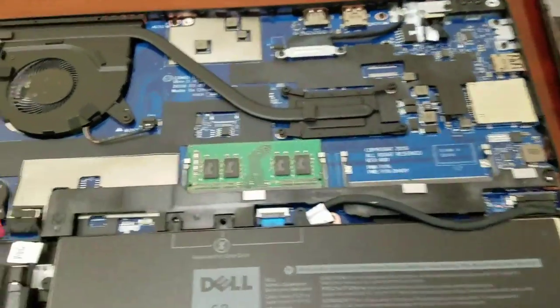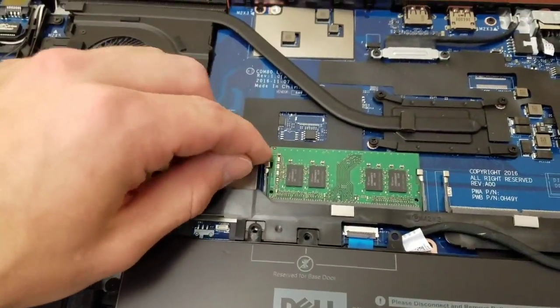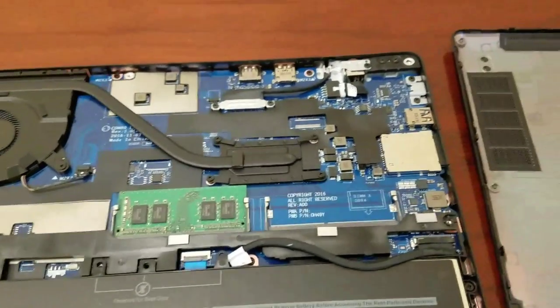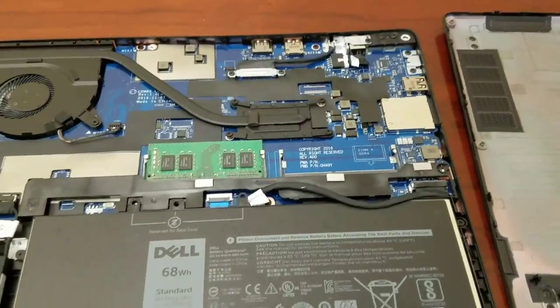RAM upgrade is super easy. Just pop these out and RAM pops right out. I've got eight gigs in there right now, so I could upgrade to 16 — no problem.